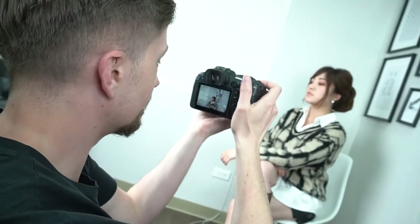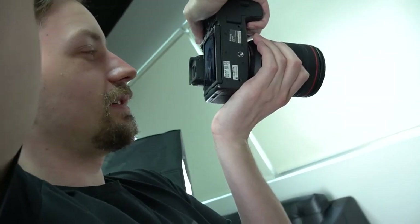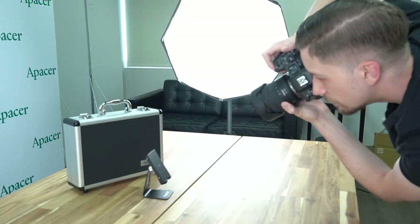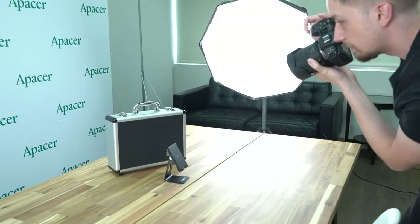Hi guys and welcome back to the Apacer channel. My name is Ben and today we are going to be teaching you the differences between using a CFexpress card and an SD card with a Canon EOS R5 camera. A CFexpress card is an absolutely positively 100% necessary piece of hardware when it comes to shooting 8K video in 2021, or shooting 4K video at 120fps, or taking lots of photos in rapid succession.